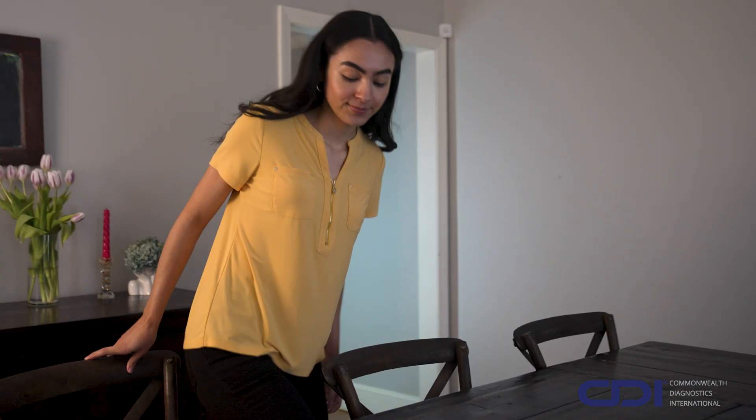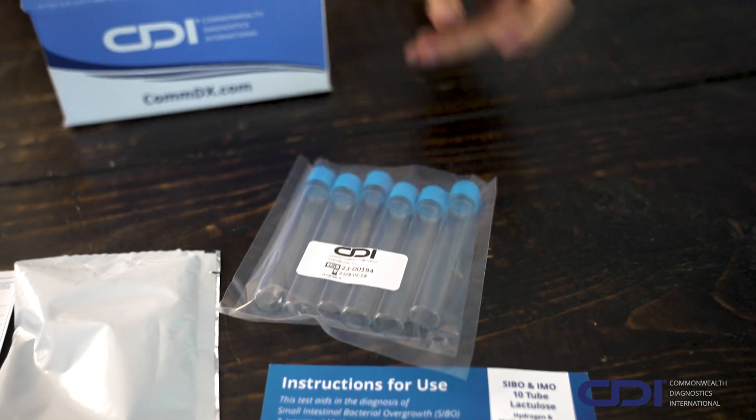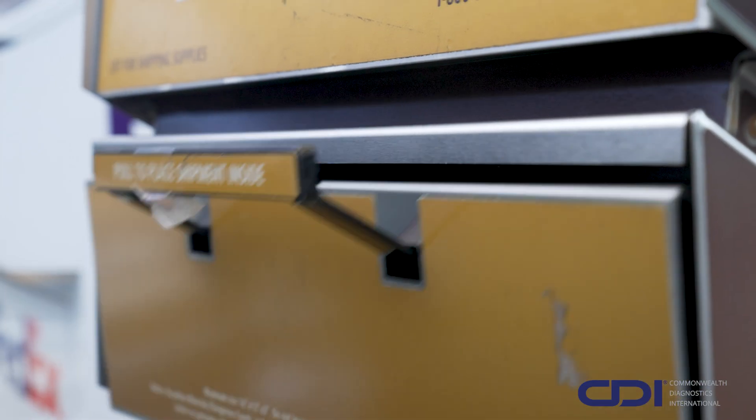Welcome to your instructional guide on properly taking CDI's hydrogen and methane breath test for SIBO and IMO. Whether using the 10-tube kit for yourself or helping facilitate the 6-tube pediatric kit for a child, this video will ensure you're fully prepared to complete your tests safely, quickly, and accurately.